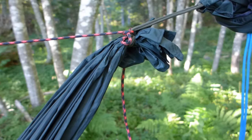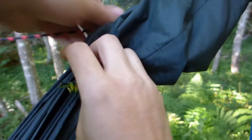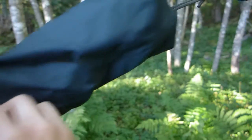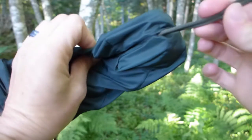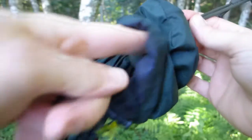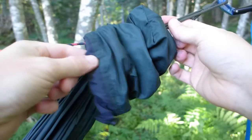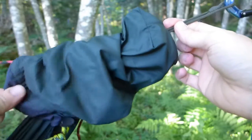On the other end I've done basically the same thing but what I've done is I made a bag that has a hole in the end that you can loop it through and then you can stuff the hammock into this bag as you are taking it up.